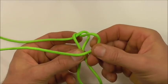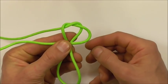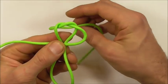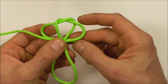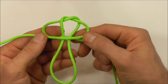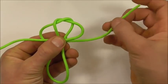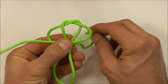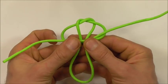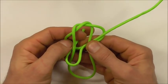Next, take the right-hand strand over both of those two center strands and the left one underneath. Then we can take this right up through the right loop and the left down through that left loop there.